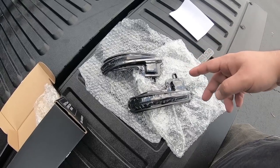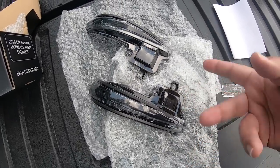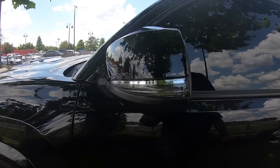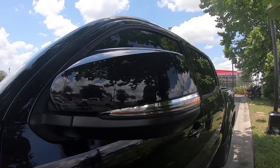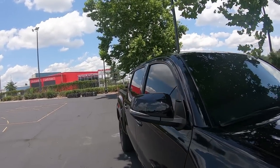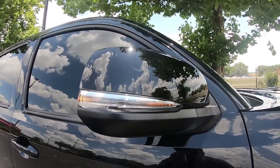I'll show you guys what the current signals on the mirrors look like and then we'll compare it to these — a side-by-side. Here's what it looks like beforehand. You can't even hardly see them from the front. Terrible.